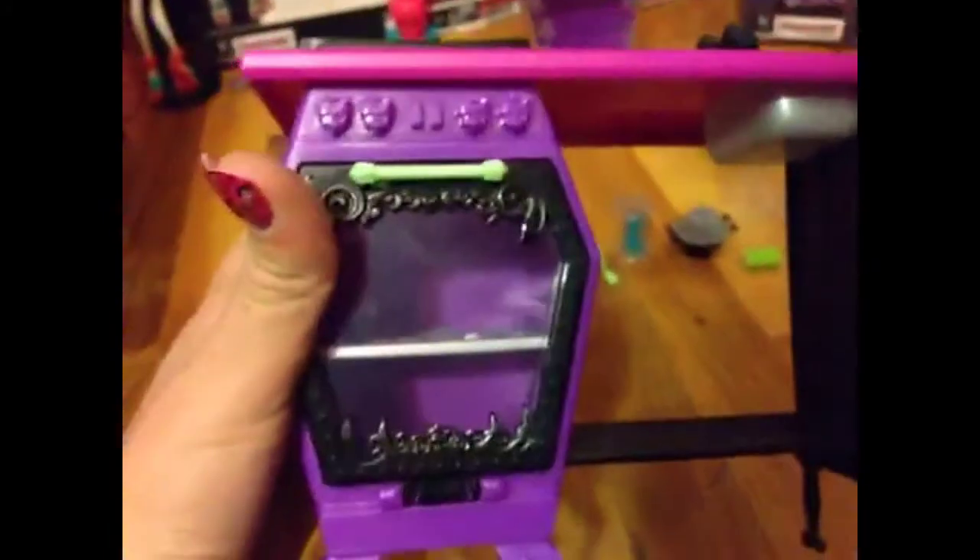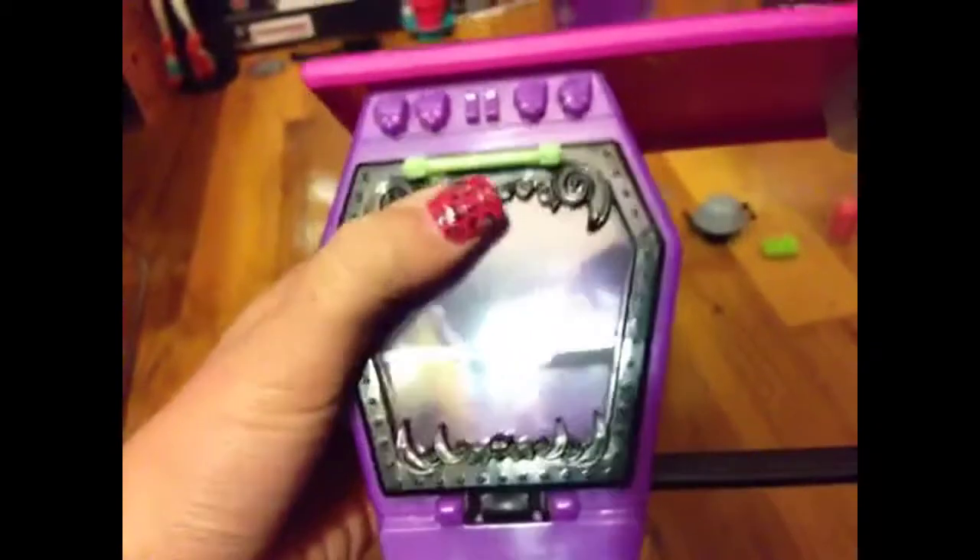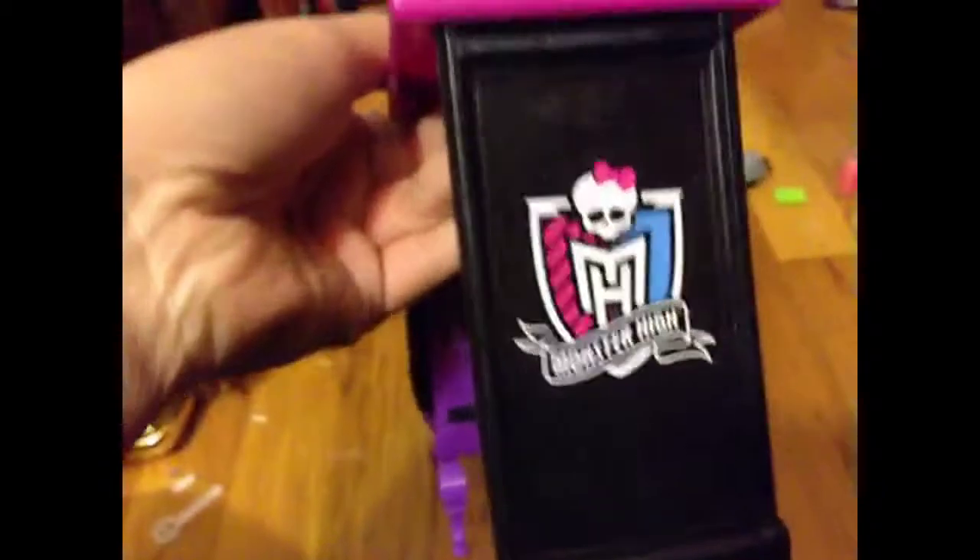Those are cool designs. At the bottom it has a rack. There's nothing really behind it. On this side it has a Monster High logo.